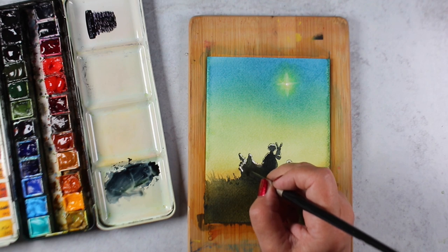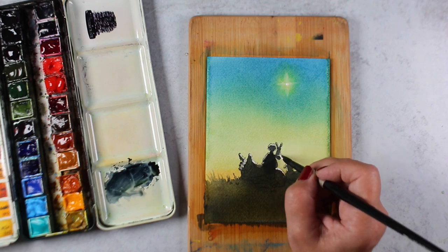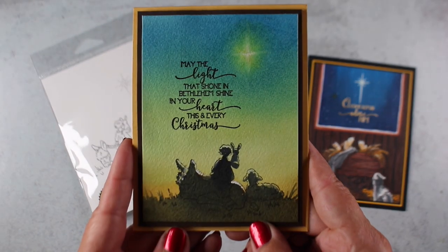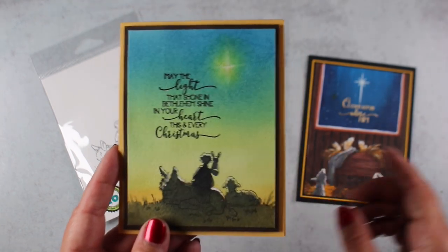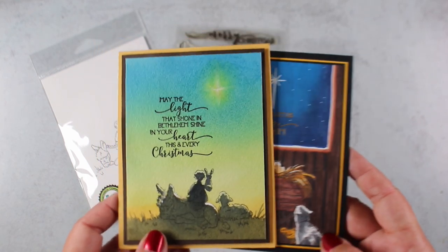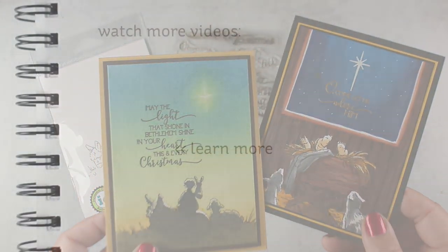I added a little bit more to areas where I hadn't left enough white in the image — just a few highlights on top of the donkey, a little bit of brightening highlights on some of the animals at the bottom. The sentiment I used is from a different stamp set, because the Impression Obsession set doesn't come with a sentiment. I borrowed a sentiment from another card that I have a recent video on, and it has a number of sentiments that go with it. I will link to both of those if you're interested, because that one has some really cool stuff going on in it from Colorado Craft Company.